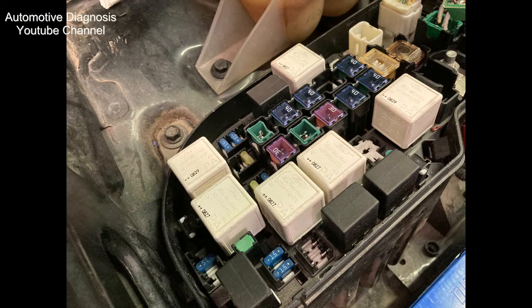Hello everyone. This video shows you the location of the fuel pump relay and fuse in a Ford Territory 2009. I will also explain how to fix the problem quickly in case you have a faulty relay or fuse to be able to start the engine.